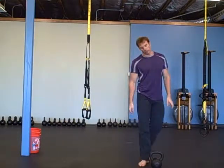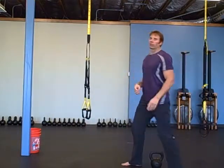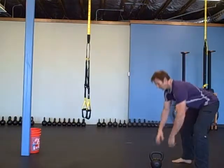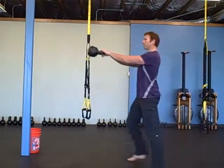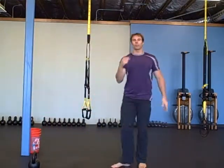30 walking swings. The object of the walking swing is to get the bell moving and then take the step. Don't try to take the step as you're coming up — it's a full hip snap. Bell's weightless. Take the snap, take the step. 30 swings total.